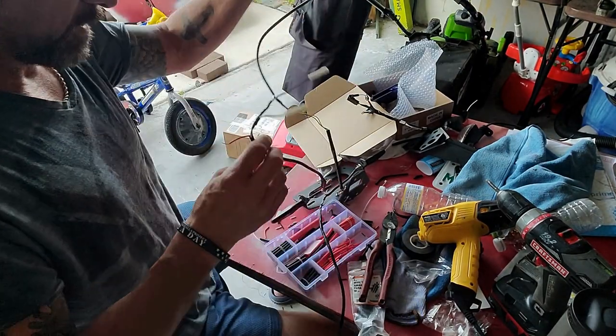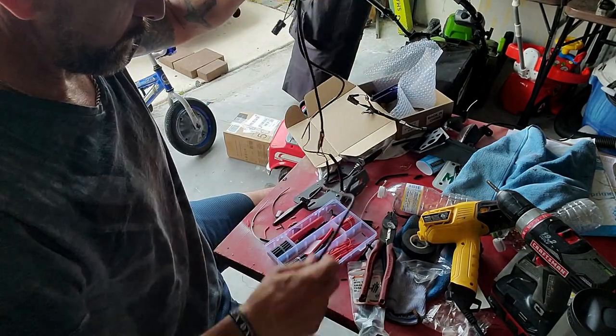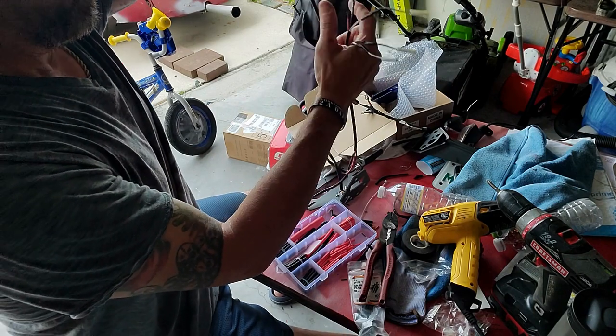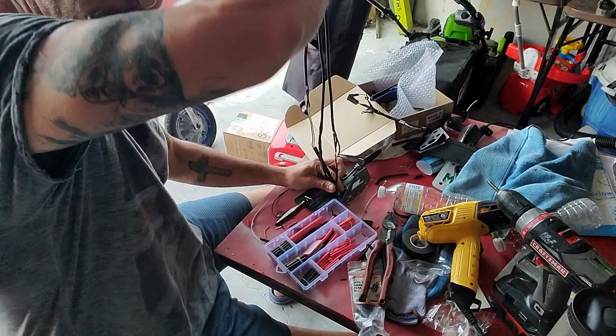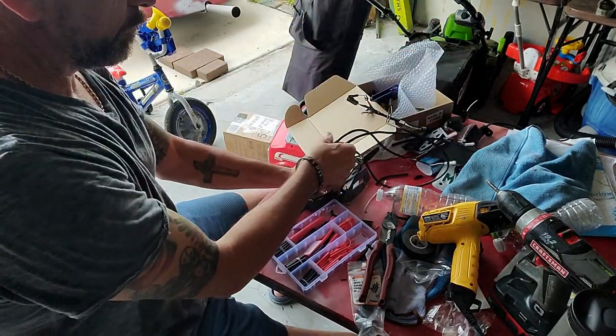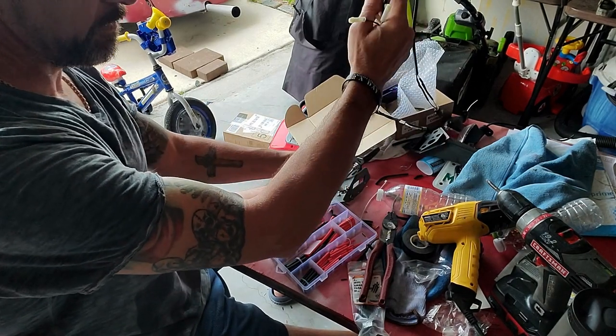I've got all the wires connected — the two from the turn signals and the one from the backlight. Now I need to find a loom cover to put this stuff together and then run it up inside. It might be a bit crowded up inside since there's a lot of extra wires that are going to have to be tucked down.